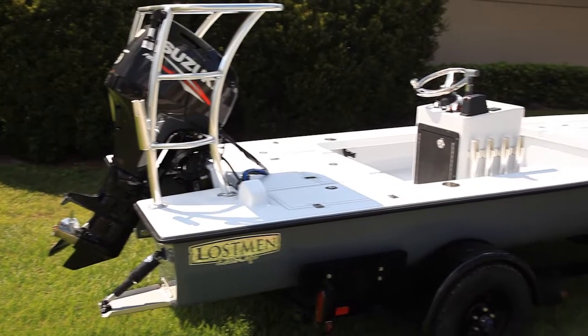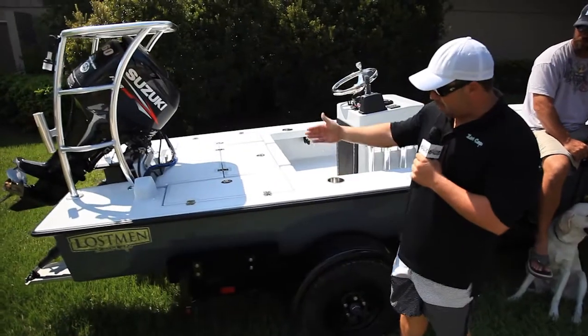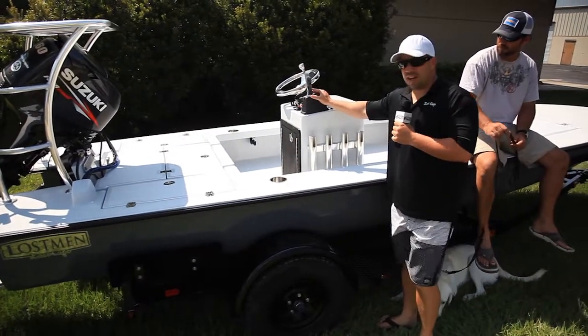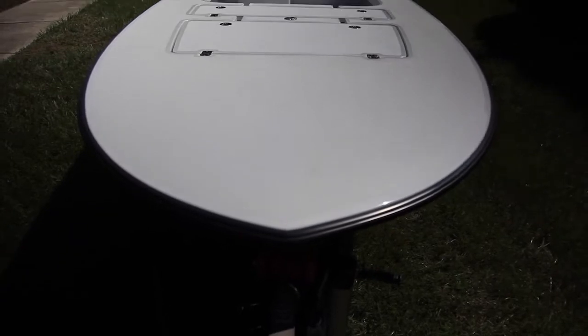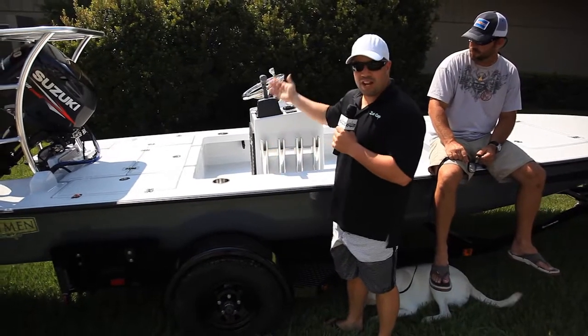A little bit about this boat — he wanted the colors that we did recently on the last Vantage that left, so we did the darker gray with the lighter gray. We mixed it up a little bit though; we went with a center console, non-jump seat, but offset. He wanted the room of a side console with the ability to stand and run like a center.